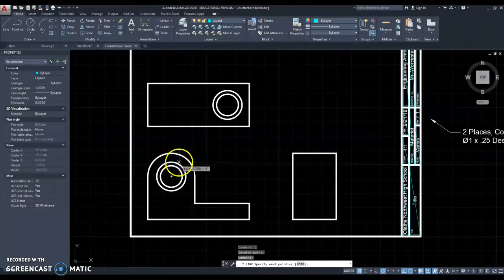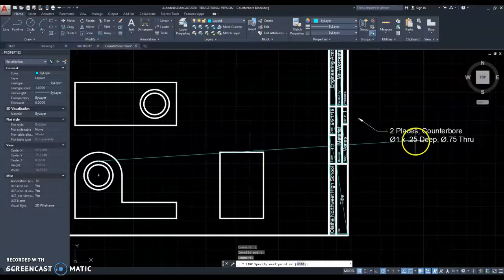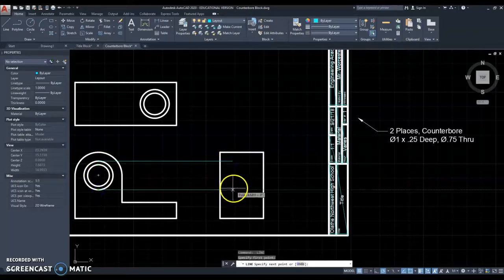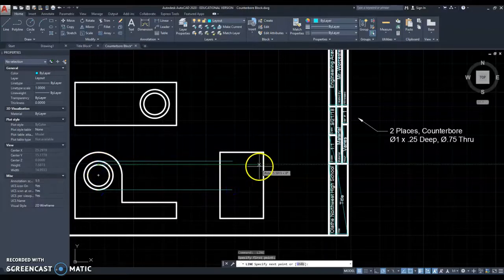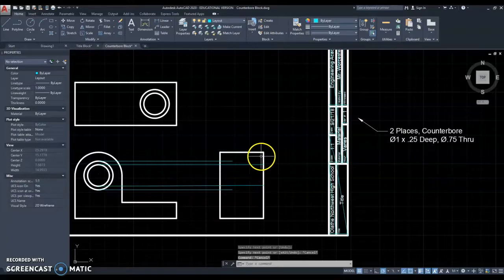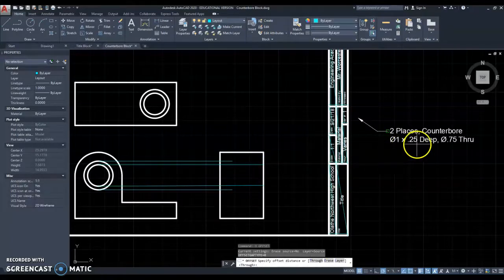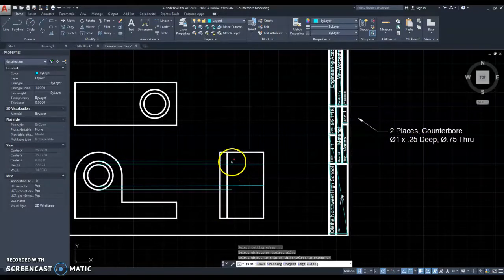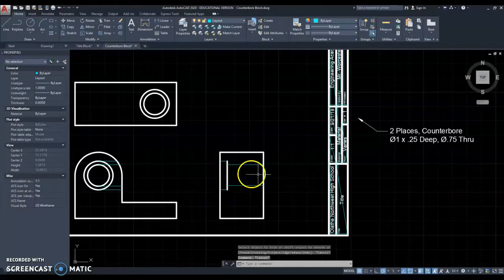I'm going to put layout lines here showing this counterbore. This counterbore is a quarter of an inch deep, diameter of 1 — that large circle — and a quarter inch deep. So I'm going to come in here at least a quarter inch, something like this and something like that. This hole is a 0.75 hole and it goes all the way through. Now I'm going to offset the quarter inch deep — 0.25 — and offset that line right there. And now I'm going to trim this up, and there is that thing trimmed up.